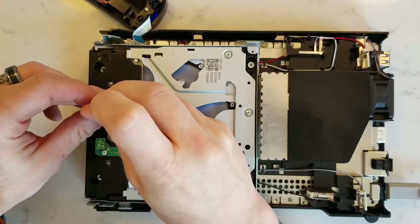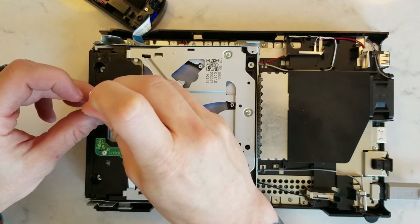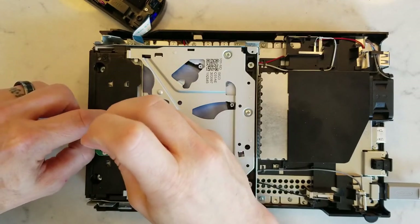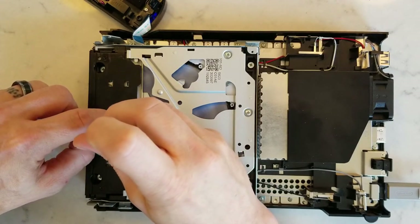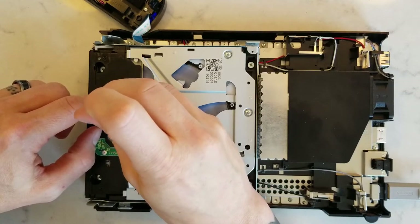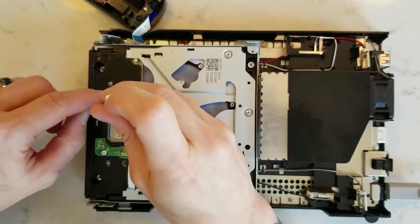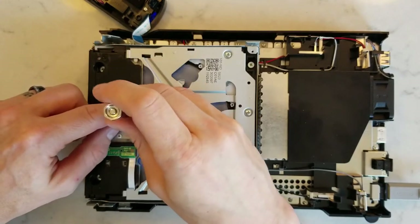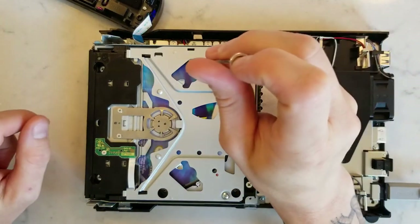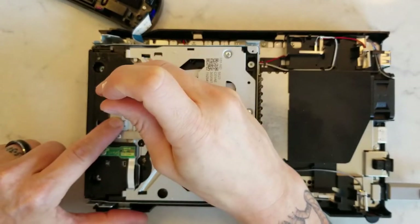Listen to that — nice and smooth! So I'm going to try to tighten that yoke arm up. A little noise there when centering it — my guess is when tightening it shifts slightly off center. I'll tighten it just a little ways to hold it in place, back it off just a tiny bit. Now I'll eject the disc, hold it in place with one finger, then tighten it down.